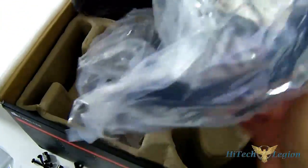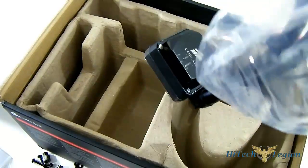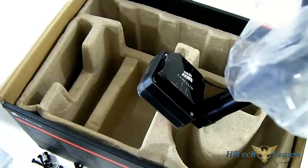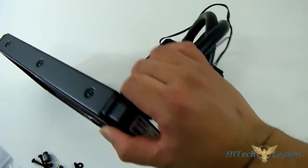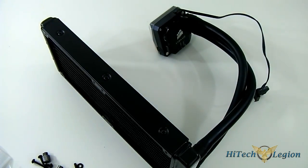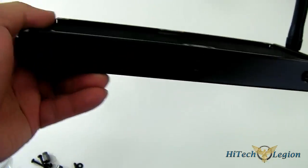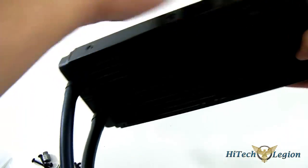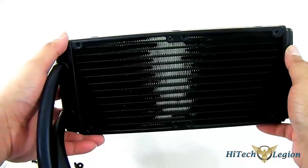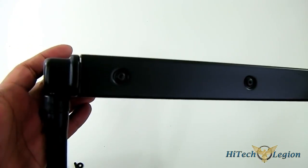Let's move everything aside and take a look at the main unit — the self-contained kit itself. The radiator fits two 120mm fans; it's a 240mm radiator with 15mm spacing between them and a radiator thickness of around 27mm.